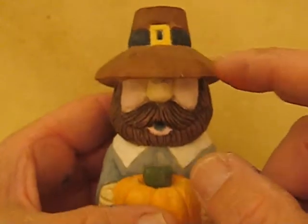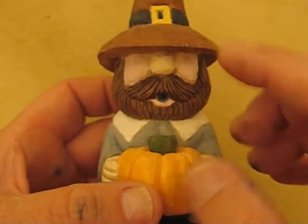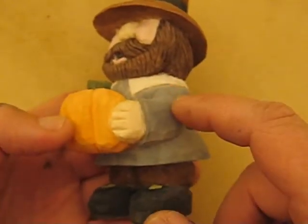The beard is a burnt umber — a straight burnt umber with a little bit of a wash — and then I went over it again. And white: the gray is black and white mixed together.